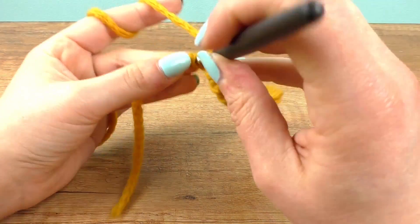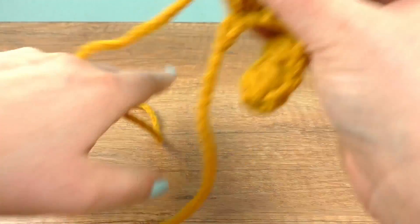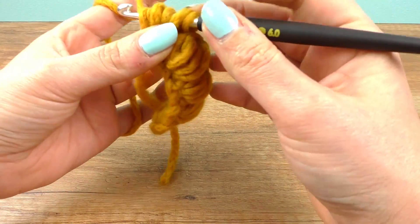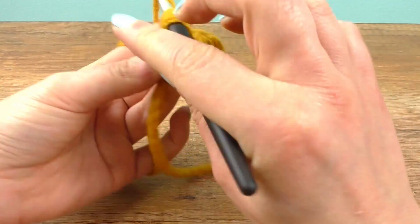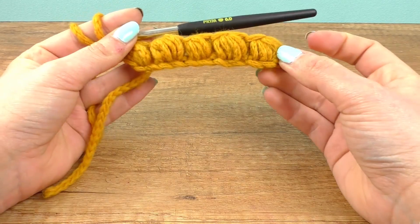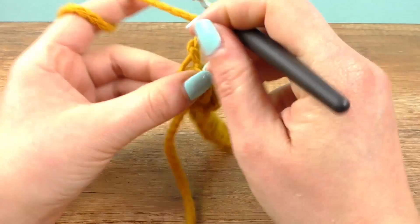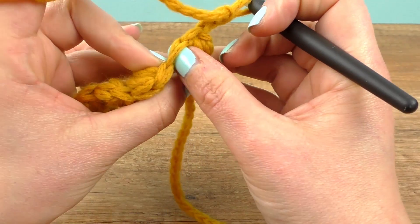Last one here — and here we go. Now we're on the second row, so we need to chain for the length and turn around, then go through this loop here.